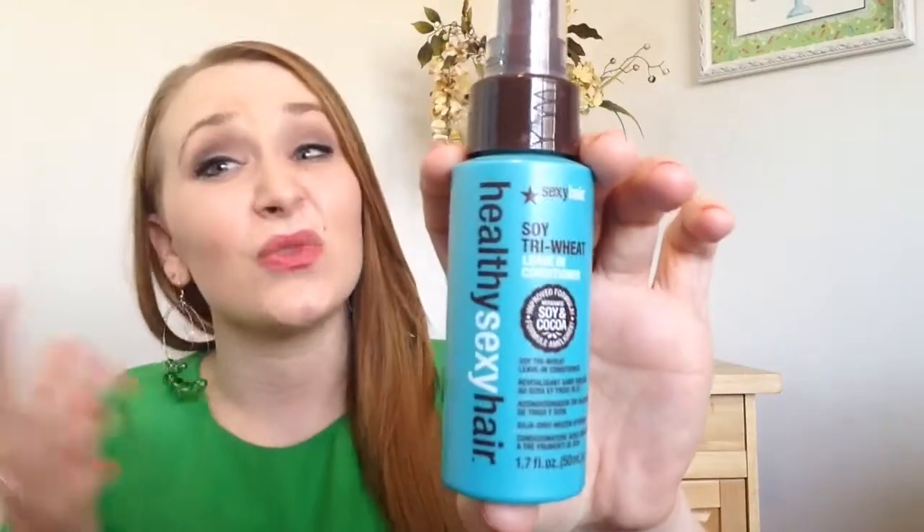The next to last item is something I got from an Ipsy bag. This is from Healthy Sexy Hair — this is the Soy Tri-Wheat Leave-In Conditioner. I really did like this stuff. I was spraying it in my hair on wash days. I don't think it necessarily did anything amazing to my hair, but it did detangle it and it smells really, really good. Am I going to buy a new one? No, because I get them a lot in my Ipsy bag. I'll use the next one I get.